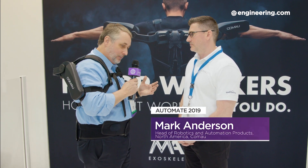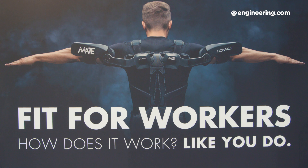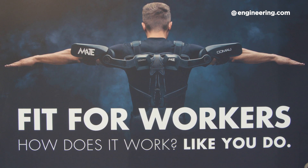I'm wearing an exoskeleton here and it's essentially almost like a part of me. What am I wearing? You're wearing our Comau Mate. It's our passive exoskeleton product. It was designed to reduce fatigue in operators or folks who wear it in their shoulder chain by up to 30%.